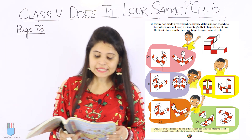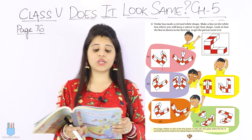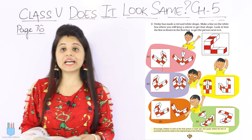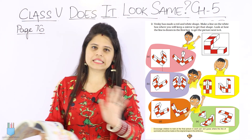Winky has made a red and white shape. Make a line on the white box where you will keep a mirror to get the shape. Look at how the line is drawn in the first box. So first of all, this part tells us how to get the image, and we have to discuss it again.